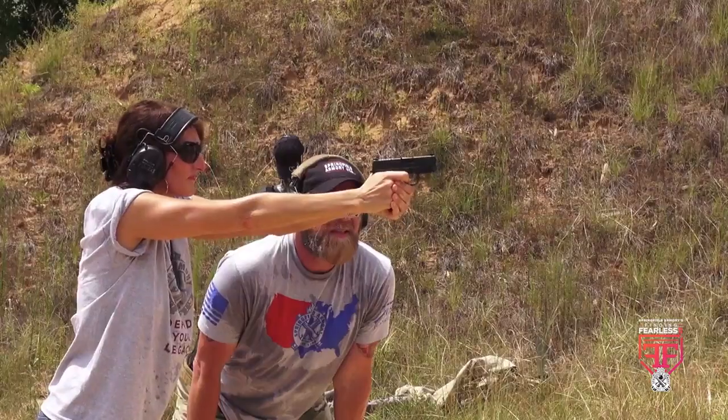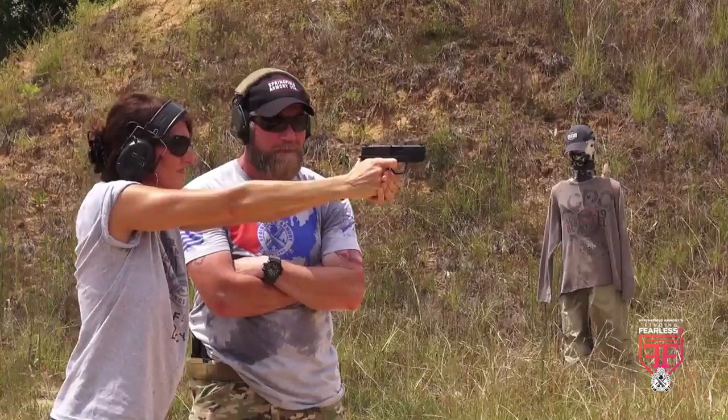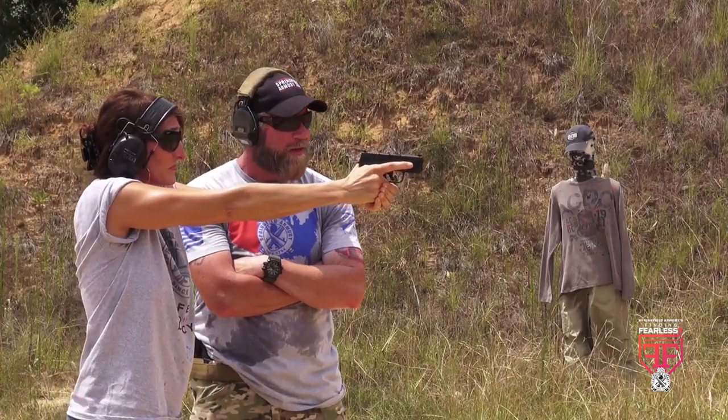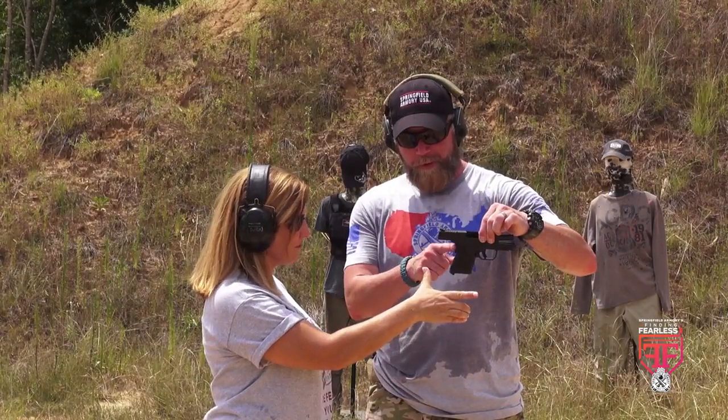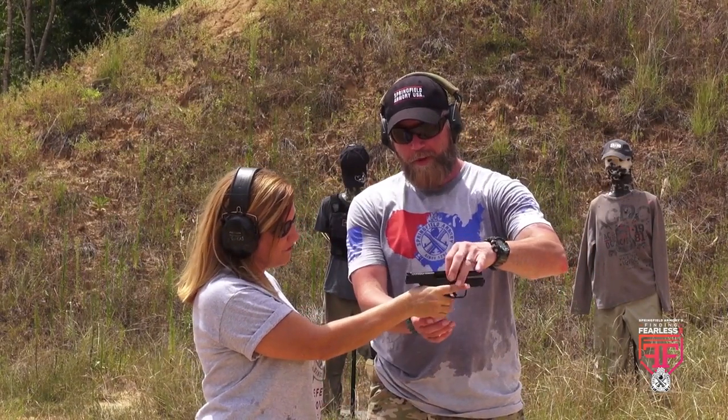Second, there's a blade safety in the trigger. In order to actuate the trigger, you've got to get a good purchase on it and depress the blade safety in order to get the trigger to start moving. The trigger is not going to fire unless the third safety mechanism is activated — and that's the new grip safety. The grip safety is nothing new with the XD line, but with the XDS Mod 2, it has an extended portion towards the bottom that allows for a clean depression of the grip safety when you get a good firm firing grip.